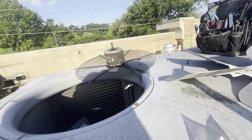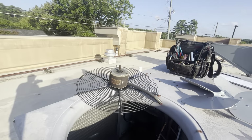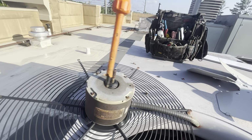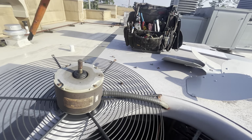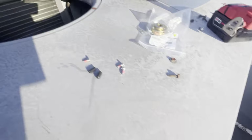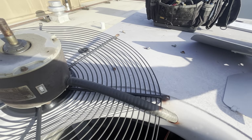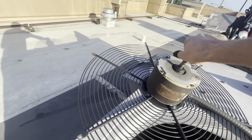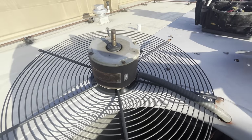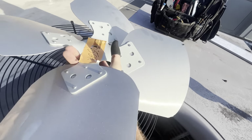I just wanted to jump it to see which way it spins. Fan does run, spins counterclockwise. All I needed to know — so counterclockwise if we ran it, this has to mount this way.